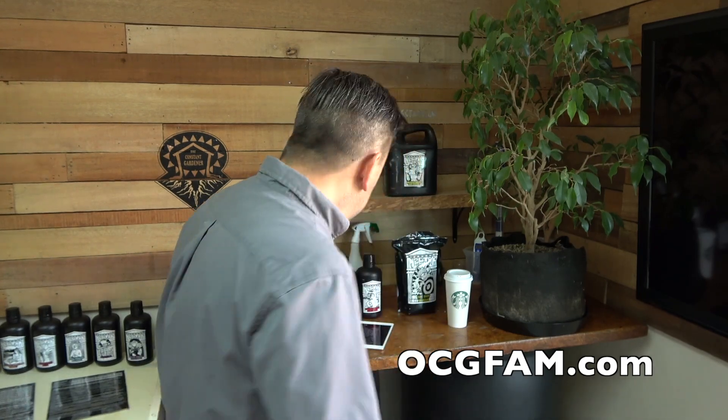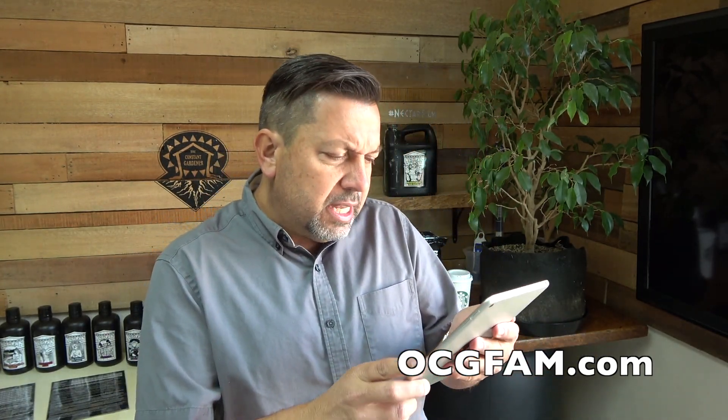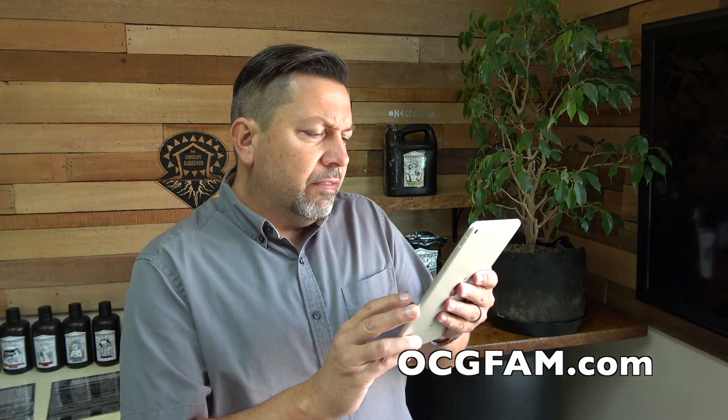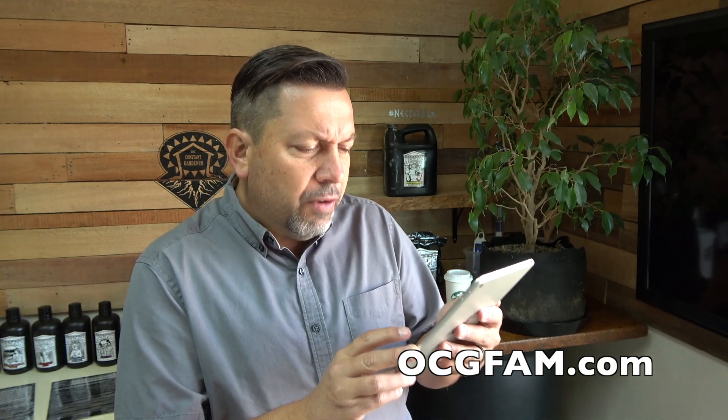Speaking of the comments, we got a comment I want to talk to you about. It's from Keith McGrini. He says: "I'm wondering about the validity of a slurry test in an ounce of soil sample from the surface. Is it really representative of what's going on 6 to 12 inches further down in the pot? Further, if the plant looks healthy, is a slurry test really necessary? Thank you and keep up the good work."